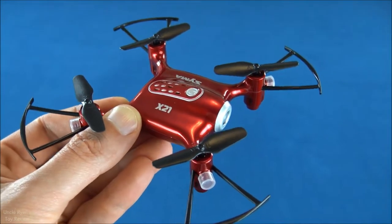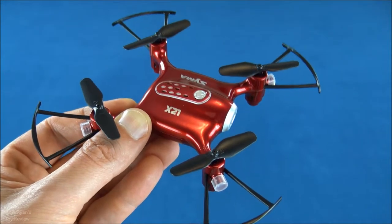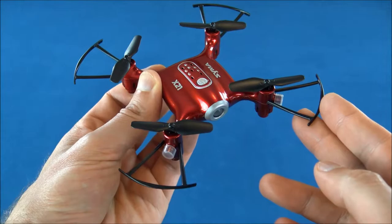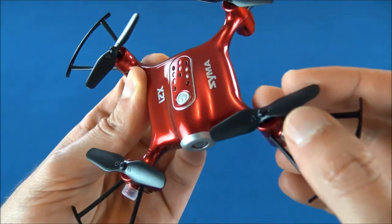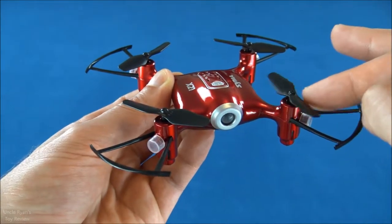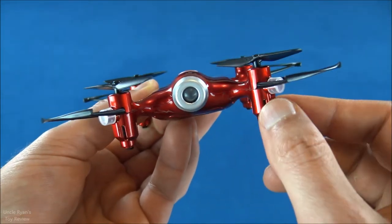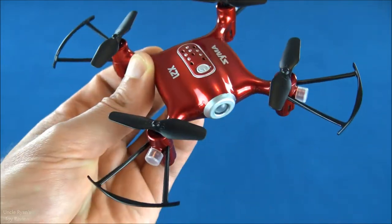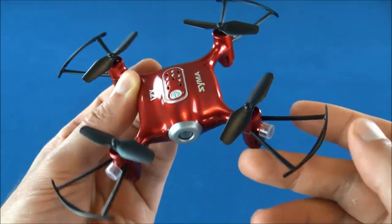It's got altitude hold and a bunch of cool features that help make learning how to fly easier. One of the biggest features for a beginning quadcopter or drone is having prop guards. That helps protect the life of the props as well as the motors, because if it's spinning and you smash into a wall, that's going to damage the props and make that energy go down into the motors when it's spinning fast and then suddenly stops. That will cause a lot of damage.